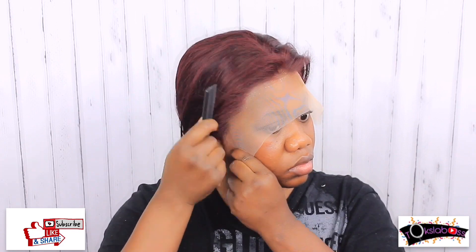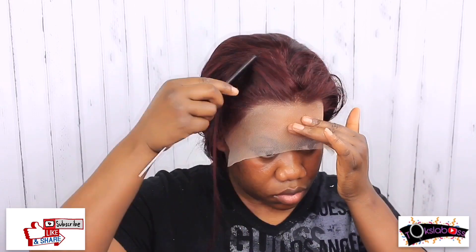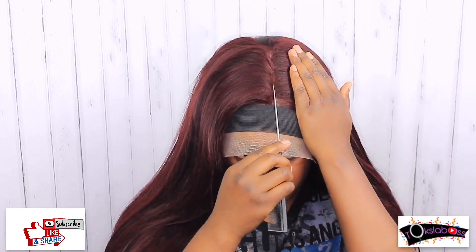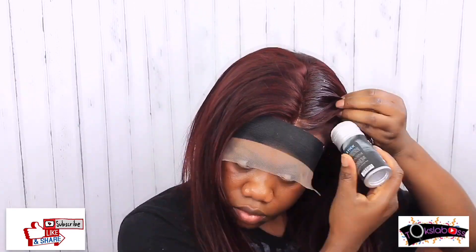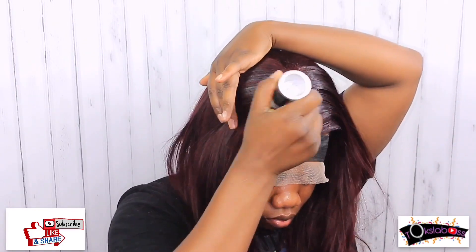I combed through my edges as I lay them down to make sure none of my hair would get stuck with the glue. Keep combing it to ensure everything lays down flat. Then I'm going in with my band to ensure the hair is laid down to the teeth. I tried to do a middle part here — I'm not really fond of middle parts but I wanted to try it in this video, though it wasn't coming out right looking at the camera.